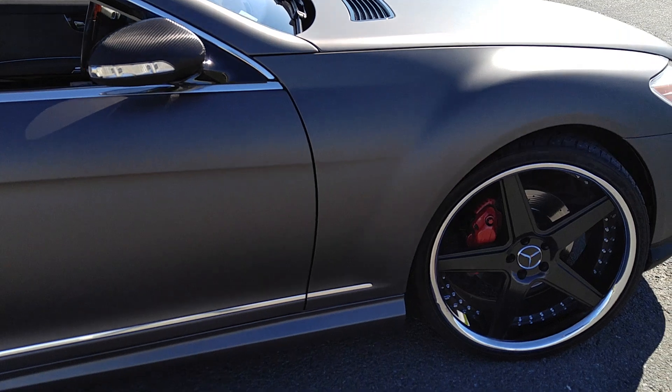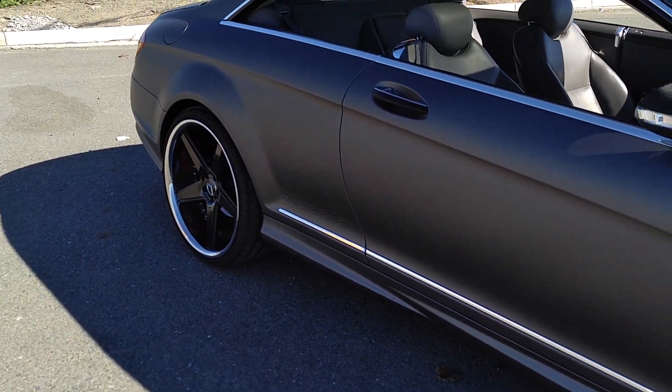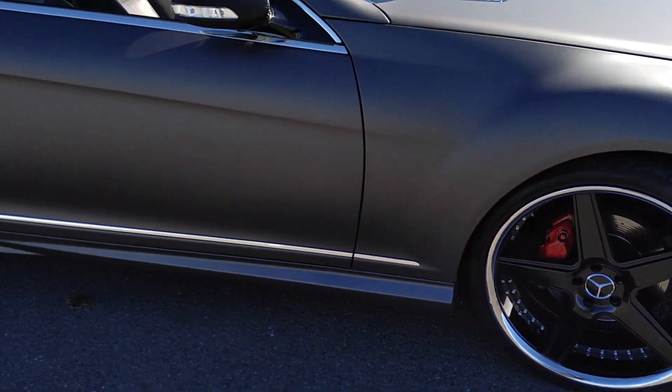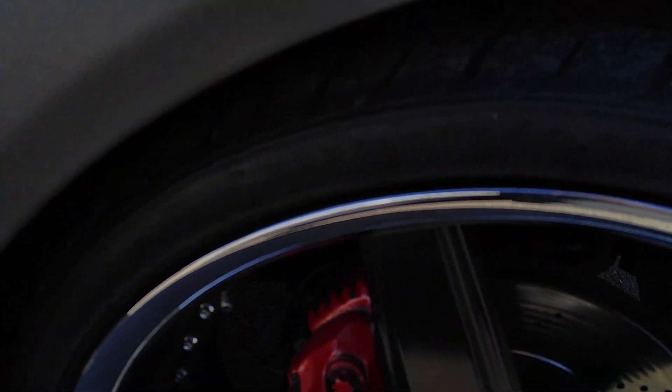I put a car wrap on here — it's a matte metallic — and 22-inch wheels, no modifications. They fit right on, no rub whatsoever. A lot of people ask about my tire size, so I'll tell you right now: it's 255/30/22 in the front, and the rear is 295/25/22.